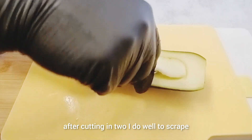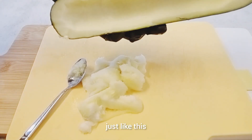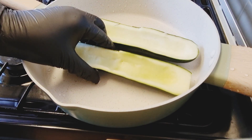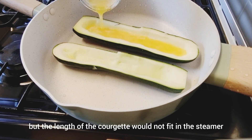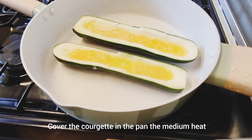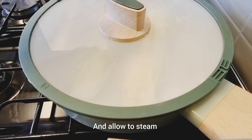After cutting in two, I scrape out the middle of the courgette using a spoon. Just like this. Then I'll be putting it into a deep pan — I wanted to use my steamer but the length of the courgette would not fit. Then I'll be adding two eggs, one for each side of the courgette, and I cover the pan on medium heat to steam up very well.